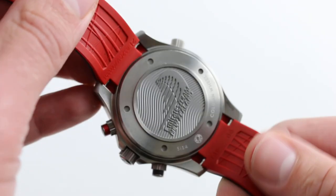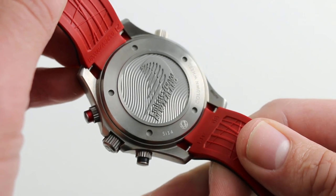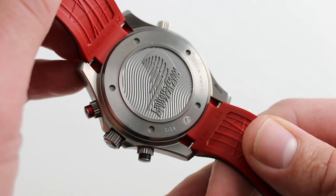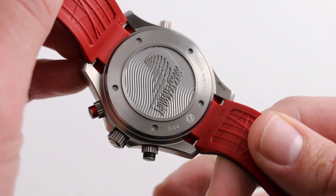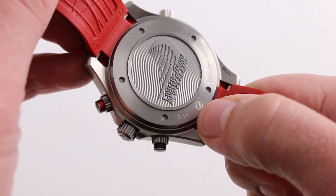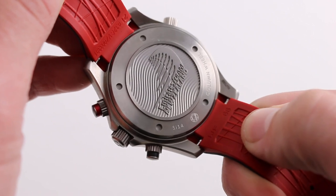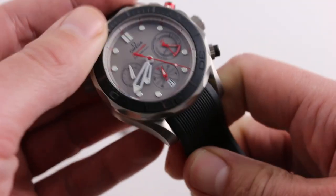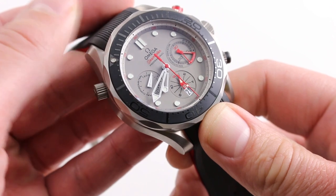The movement within is the Omega Caliber 3330 — 52-hour power reserve, free sprung, column wheel conversion of a Valjoux 7750 that has moreover been converted to use the column wheel function selector and a coaxial escapement — a very unusual tandem for a 7750-based caliber. It does feature Omega's SI14, essentially an amagnetic silicon hairspring, so the watch also has robust resistance to magnetism in addition to its 300-meter water resistance. It is a 52-hour caliber, so it has substantially more power reserve than the industry standard 42.